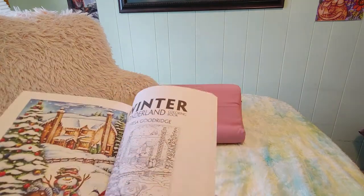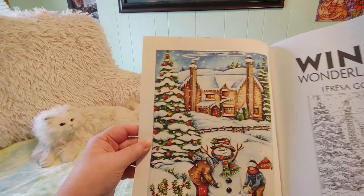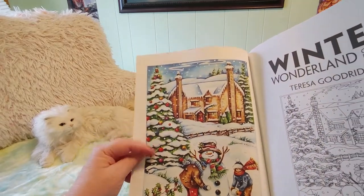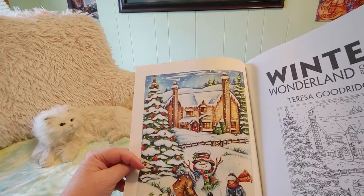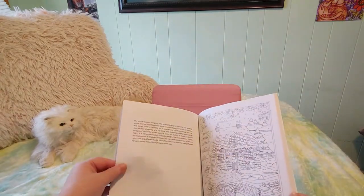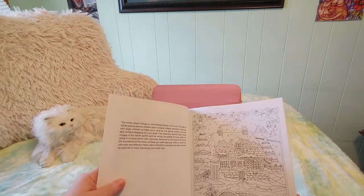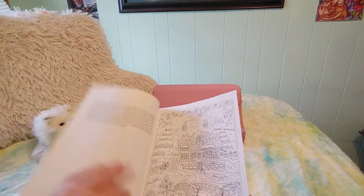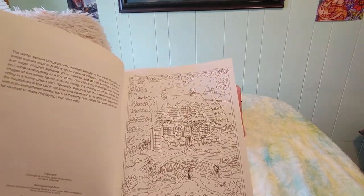I haven't done anything by Theresa Goodrich yet. On the first page they show us what something could look like when it's done, and I use pencil crayons so no matter how hard I try it's not going to come out that pretty. I'm thinking about getting some watercolor pencil crayons — I do have one set but there's only eight of them and they're really old.